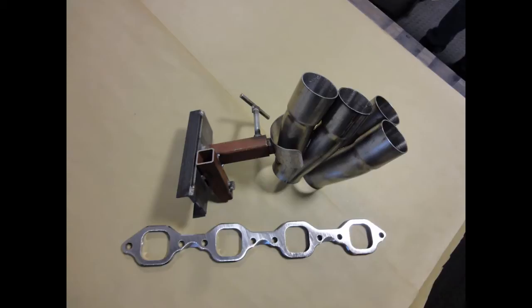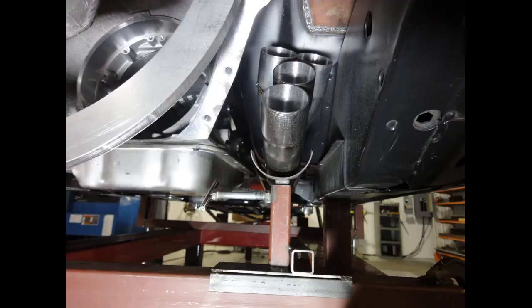Our square port flange will get bolted up to the heads to start the process. Our jig holds up the Y collector with the proper clearance and angle for best flow. Plenty of space in and around the trans and frame rail is best but not always available. That is why having jigs to hold them in place is best. We actually start with the tube and cylinder that will be farthest away, as this will dictate what the minimum length will have to be for each of the other tubes.